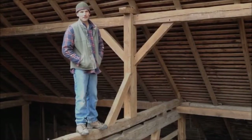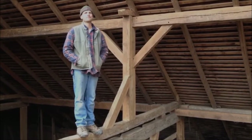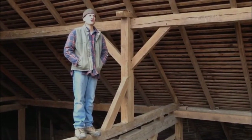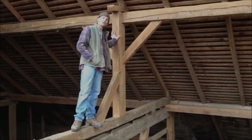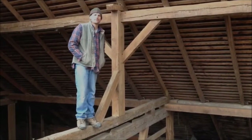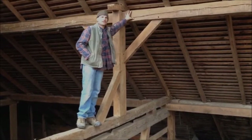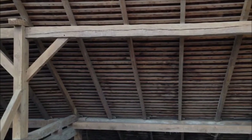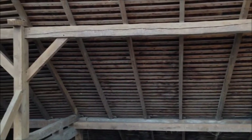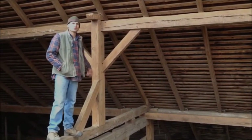Alright, we are working on a very unique barn here today. This barn has a queen post — a vertical queen post that goes from the main bent and supports this purlin plate. Of the 30 barns that we've worked on, I can only remember three or four with a vertical queen post.